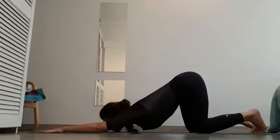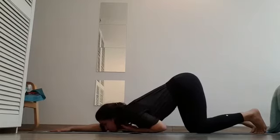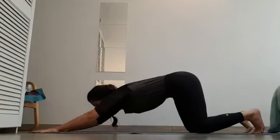Chest down. What's important here is that your chin is tucked forward, looking up. Hold it. Slowly release.